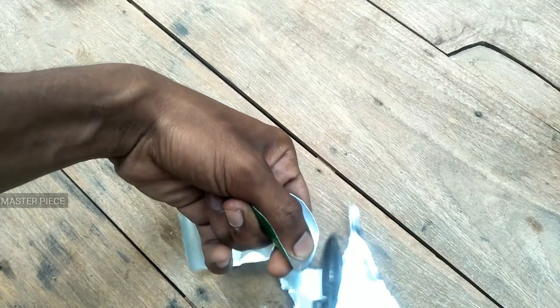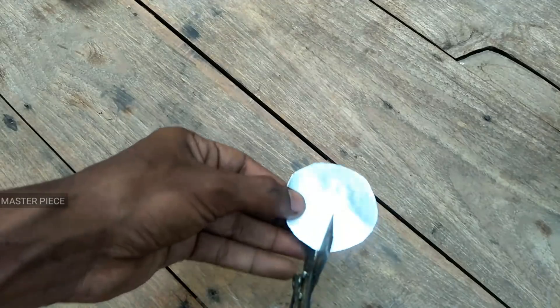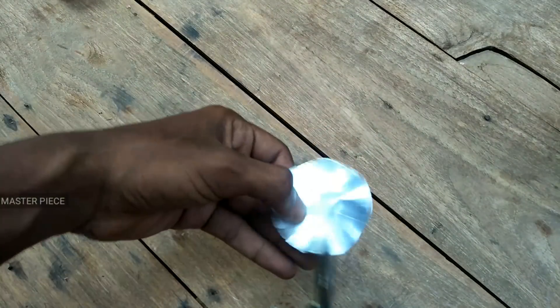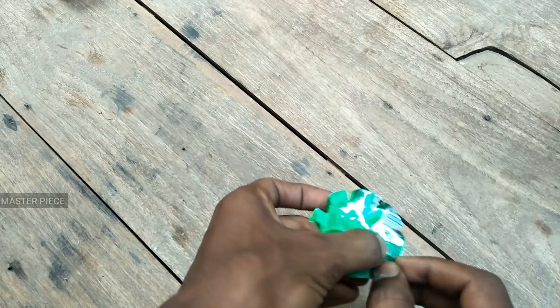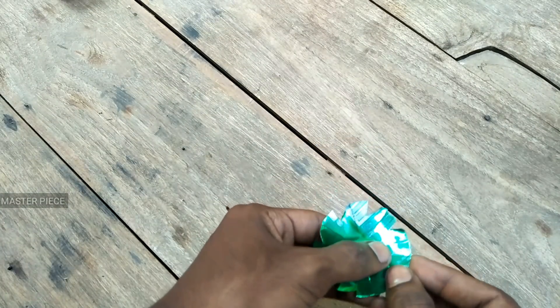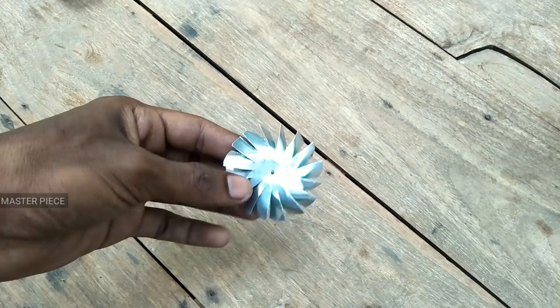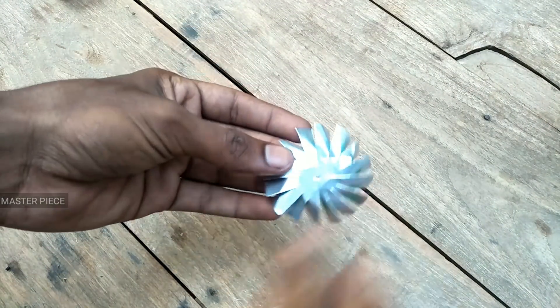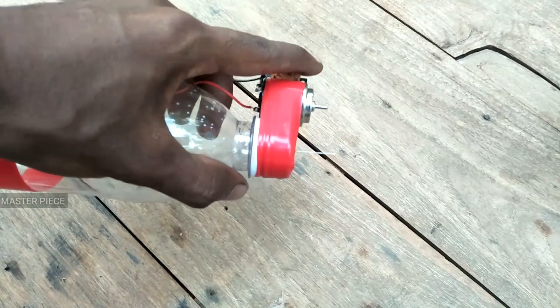We have to cut the blade. We put the blade inside and cut it. We cut the blade like this, at the bottom, as it is.